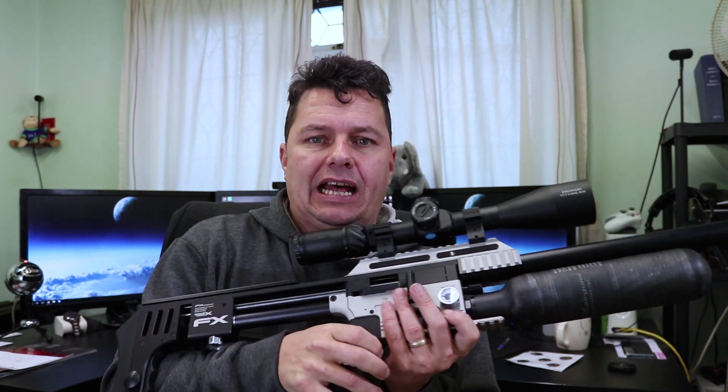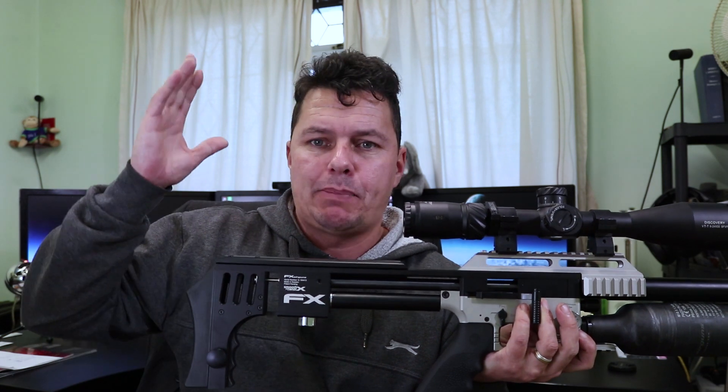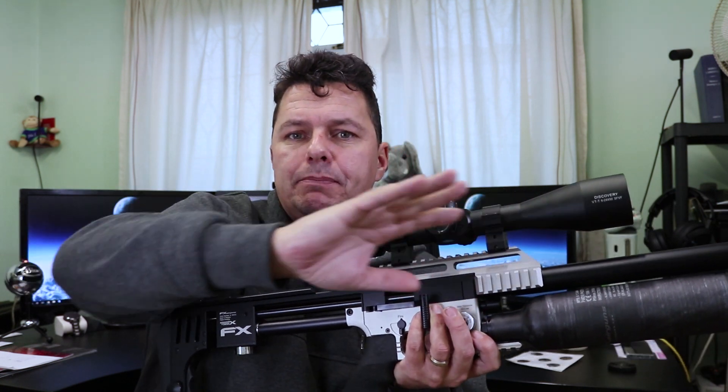One of the big selling points is that the barrels can be swapped out. You release some screws up here, slide the barrel out, swap in a different calibre, change the pellet probe over, and change the barrel. You can buy those kits — just make sure you're not going over 12 foot-pounds if you're limited to that. Swappable barrels are a major selling point on this rifle.